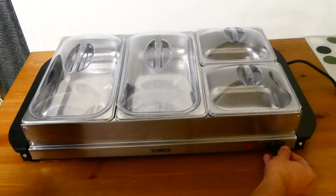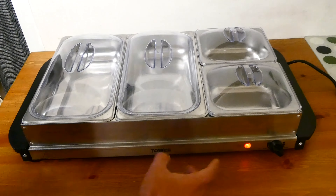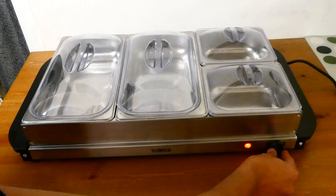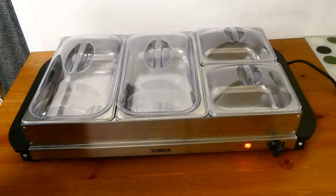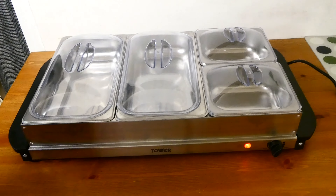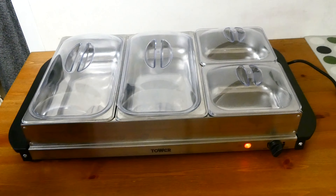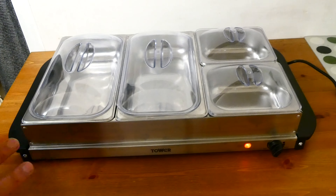If I turn the dial very slowly, you can see that the light comes on, and when the light's on that indicates the unit is now going to start heating up. The more you turn the dial to the right, the hotter the tray will get. Now, this particular unit doesn't have individual controls, so the same temperature applies to each of the trays. I don't think that's a bad thing, but if you prefer individual tray temperature control, this unit does not do that.